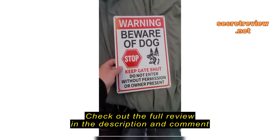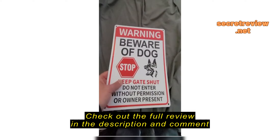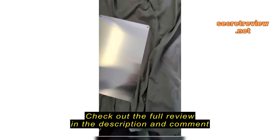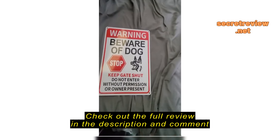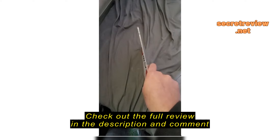We're going to review this 'Beware of Dog, Keep Gate Shut' sign. The package does come with two — they are pretty much stacked front to back like that, so just pull them apart and there you go.